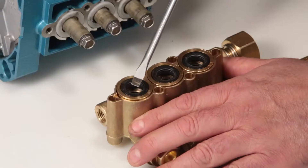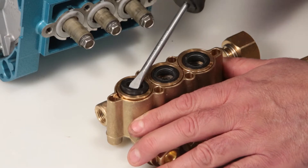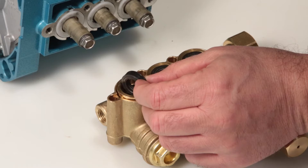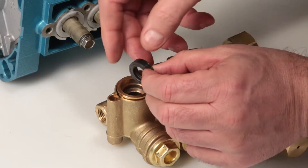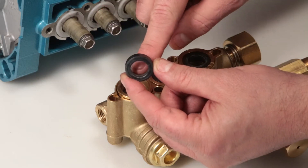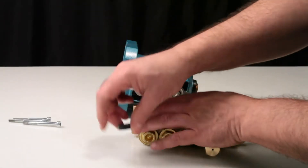To remove the low pressure seal, place a flat tip screwdriver under the seal lip and pry away from the manifold. Use caution not to damage the sealing surface of the seal case during removal. Inspect the inner and outer diameter of the low pressure seal for excessive wear or damage.